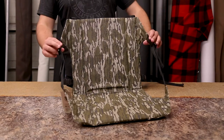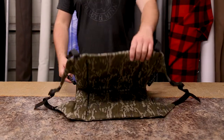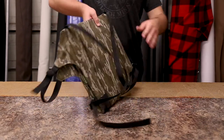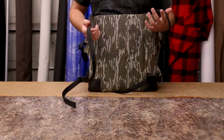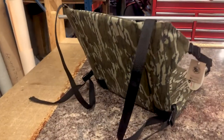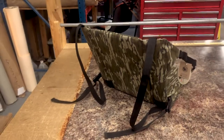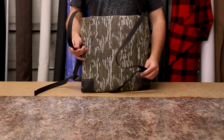These also unclip and clip into a couple different configurations with these shoulder straps on the back. We realize that hunters aren't going to want to carry an extra thing with their hands out onto the field, but this way you can carry it over your shoulders.